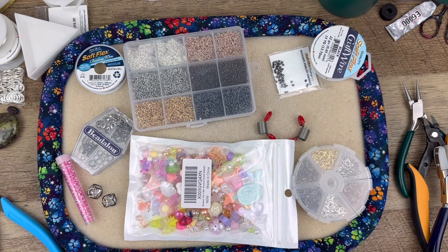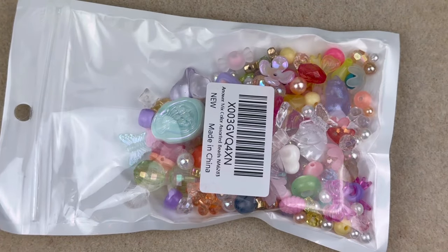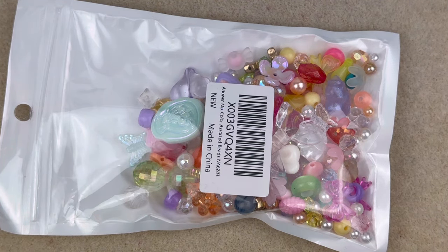Hello everybody, welcome back to Space Pickle Design! Today I have a video for you making some really cheap but really super fun trendy necklaces using this super cheap $6.99 Amazon bead mix. If that sounds good to you, then just keep on watching.